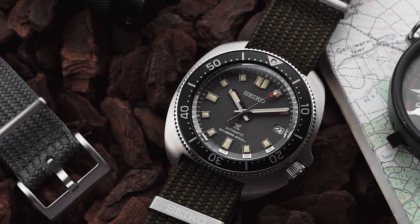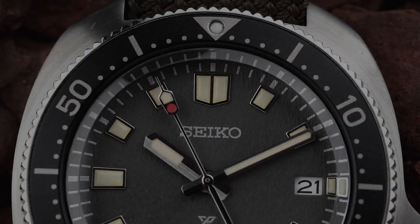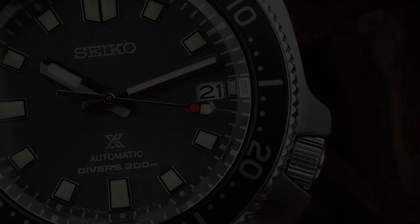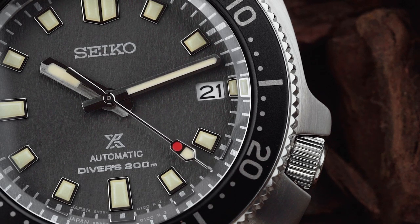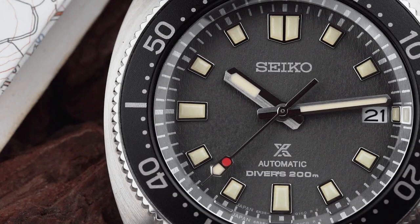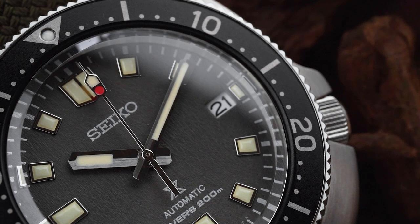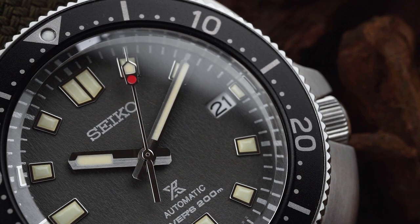Like the case, the dial layout is almost identical to the original Willard, but with a few modern tweaks. The indices have a very slight taper to them, and the lume is a light cream colour to replicate the patina seen on vintage watches. Unfortunately, the date window isn't framed, as there isn't any space thanks to a barely noticeable applied marker at 3. The handset is fairly simple, but the hands do have a split finish — one side brushed and the other polished — which creates some interesting light play on the dial and helps take the watch's finishing up to the next level.